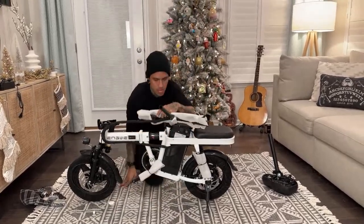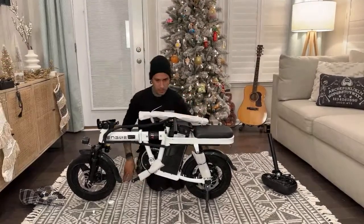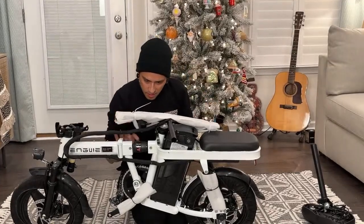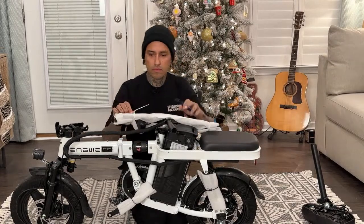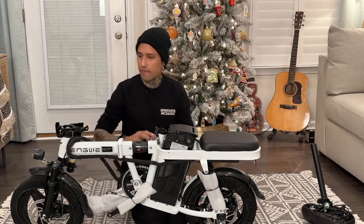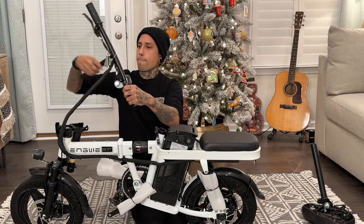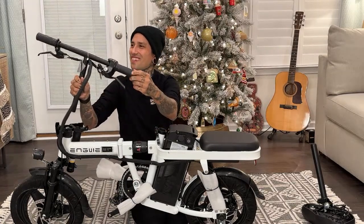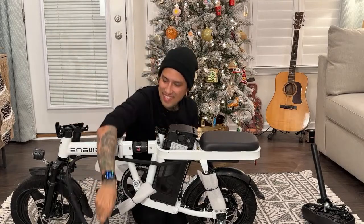Alright - handlebars. I'll plug in the battery last in case something happens. It's got a full twist throttle - that's awesome, hell yeah, I dig that.